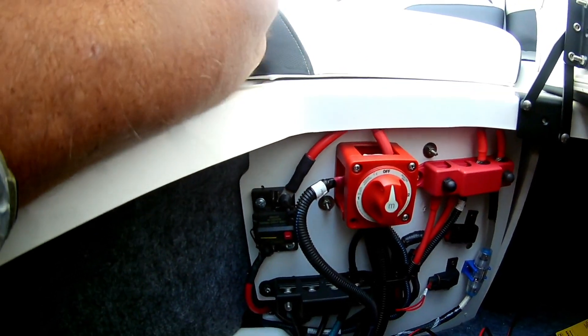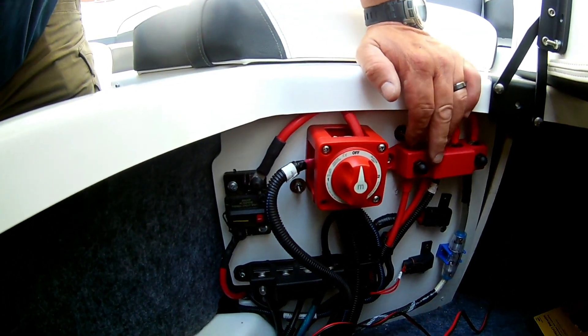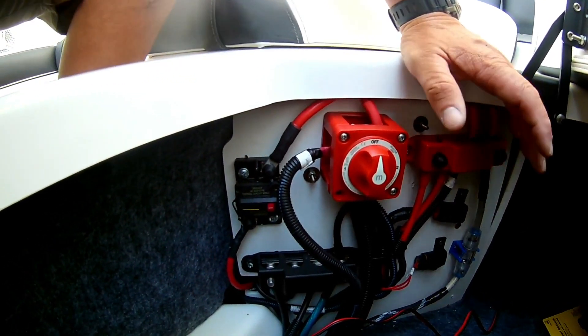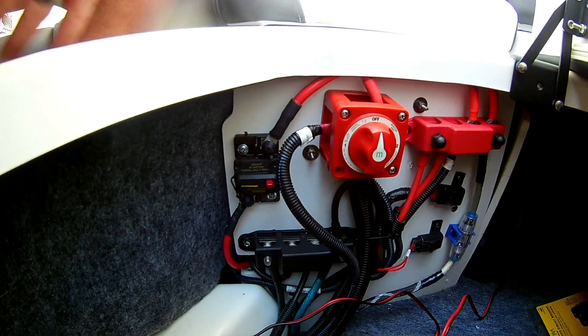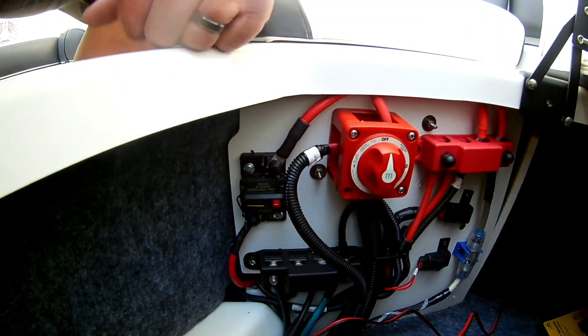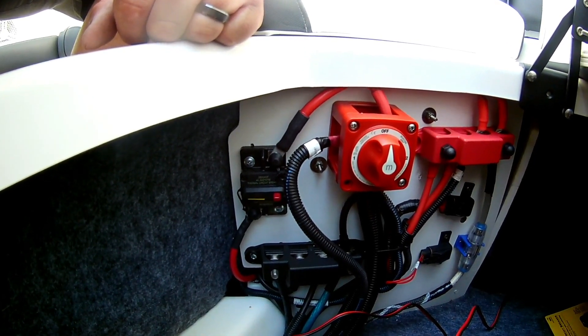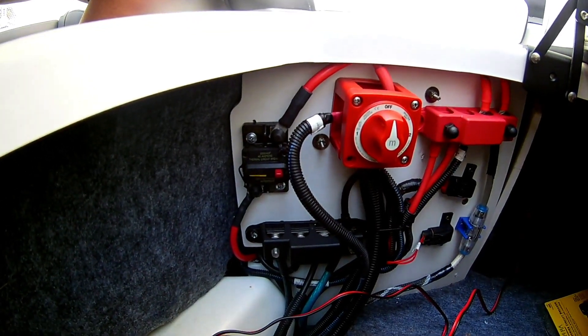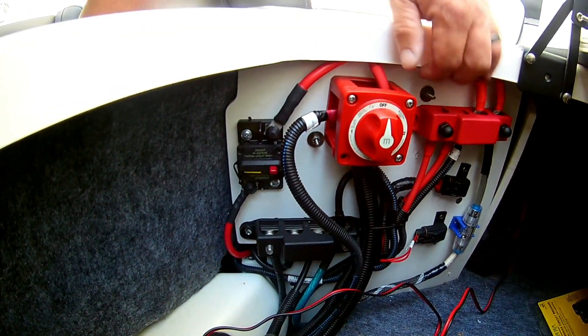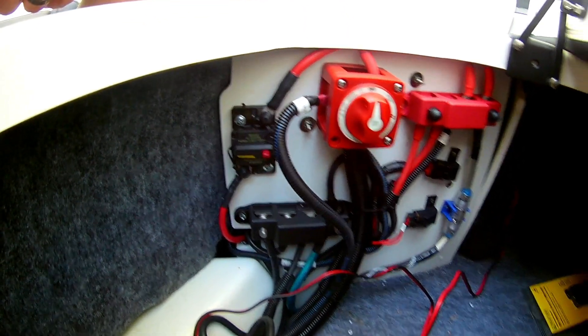One tip: when you start hooking things up or installing bus bars, put your wires on and just put a nut on loosely to hold them until you're sure you have the routing right. I took these loose multiple times changing the configuration around, trying to find different ways to run the wiring to make it look a little better and function cleaner.